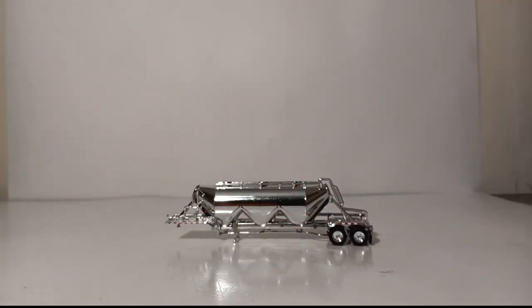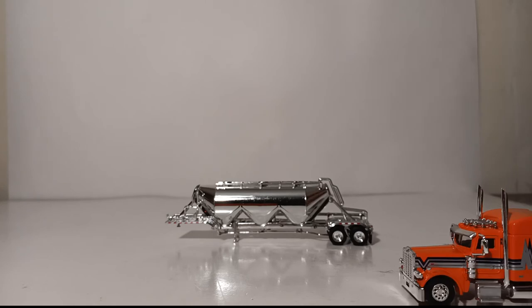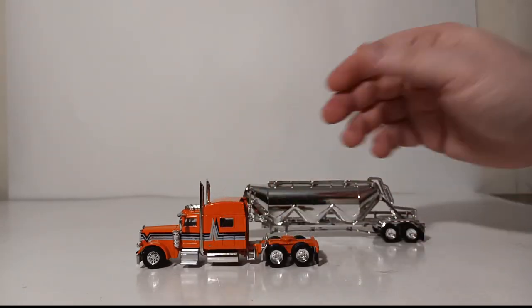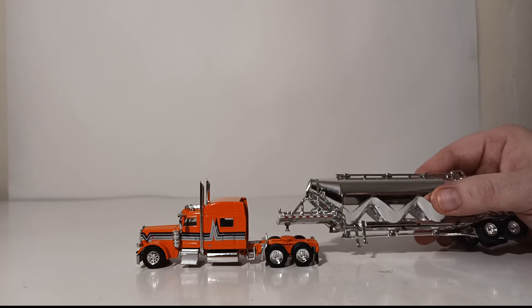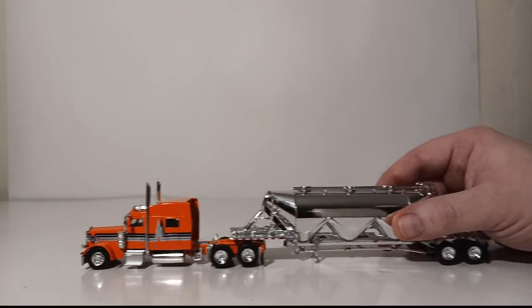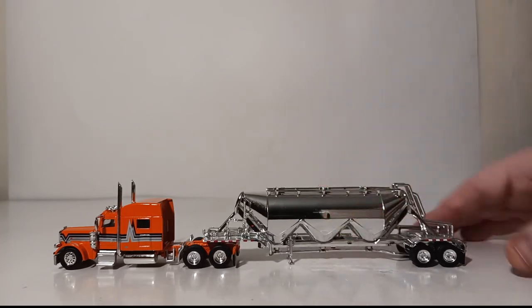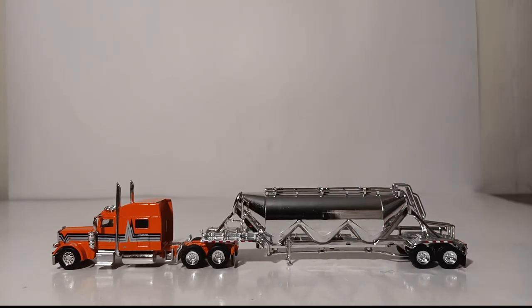That will conclude my review of the Peterbilt 389 sleeper cab with pneumatic tank. This is a product by Trucks and Stuff in HO or 1:87 scale. Really, the most appealing part of this set is obviously not necessarily the truck, but the trailer. They do make a wonderful set together, and this trailer is a welcome addition to anyone who wants to expand their collection of on-highway 18-wheelers.